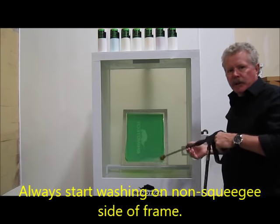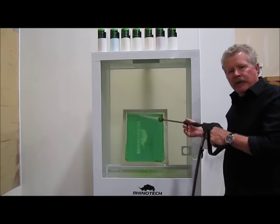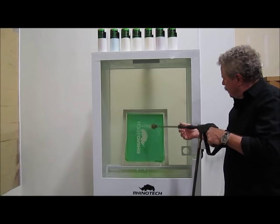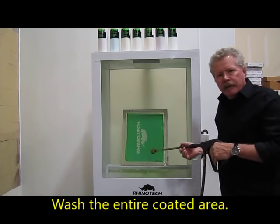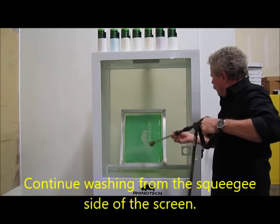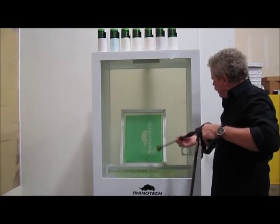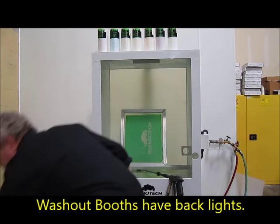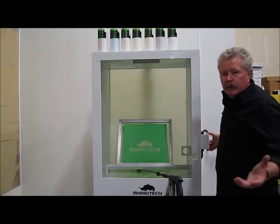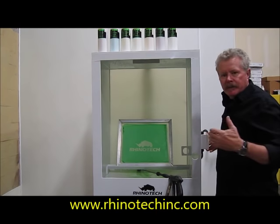Now I'm watching this from the non-squeegee side to the bottom of the screen. Now it's all coming up. I'm going to flip it over because I do want to watch from both sides. The washout booth has a backlight — it makes it a lot easier when you're doing your job so you can see what you're doing. I didn't put it on because it's pretty hard for the camera to pick it up with the light behind it.